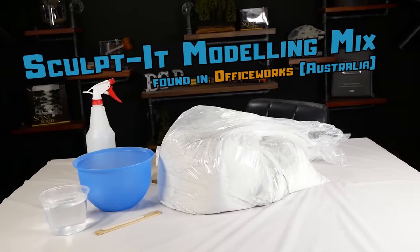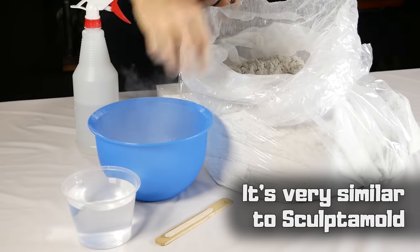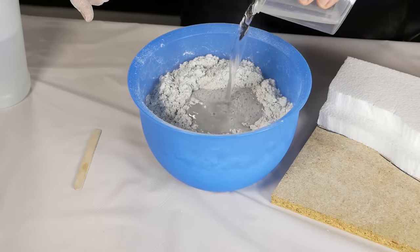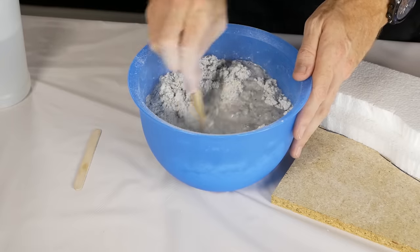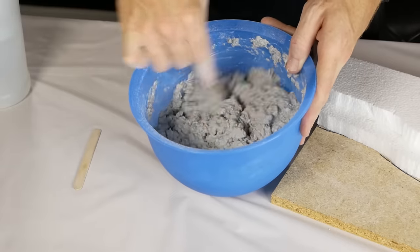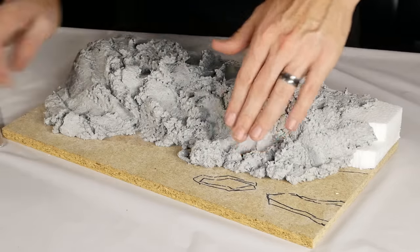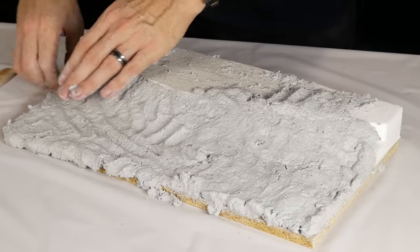Sculptamold modeling mix is used to cover the surface of the diorama and build up the terrain. It's a fibrous plaster mix that is perfect for filling and building up the ground level. I use quite a lot of this stuff when building dioramas, which is why I generally buy it in bulk. It gets mixed with water until it's a thick paste — try to avoid adding too much water because we want the plaster to be able to hold its shape.